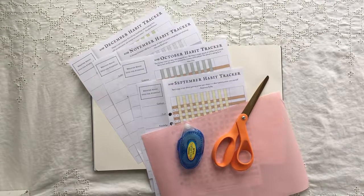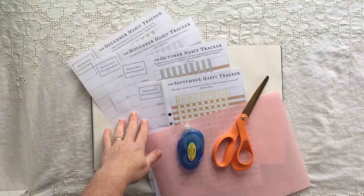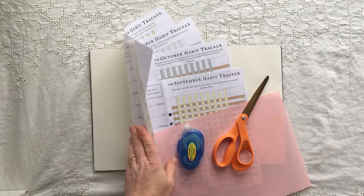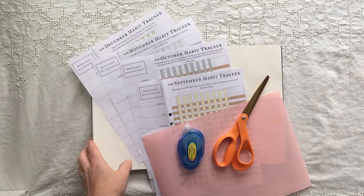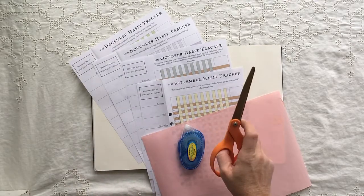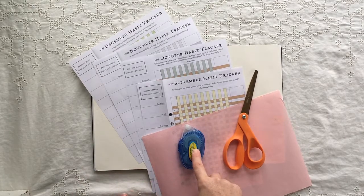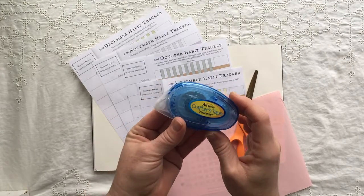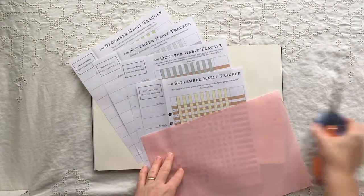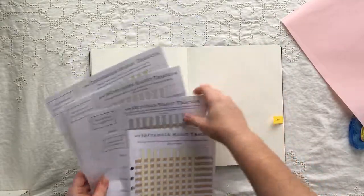All right guys, this is how I do my habit tracker. I get my habit trackers all printed out. I do them in US letter for the large or extra large of the Moleskine. I use scissors to cut off the bottom, scratch paper, and this double-sided crafters tape.